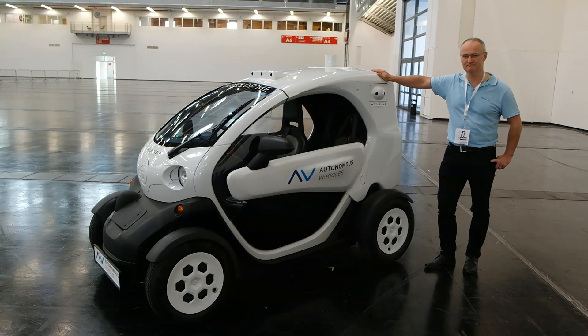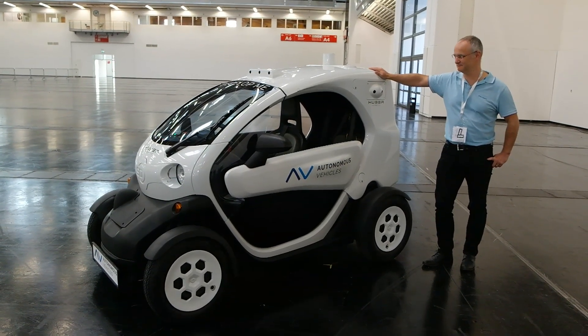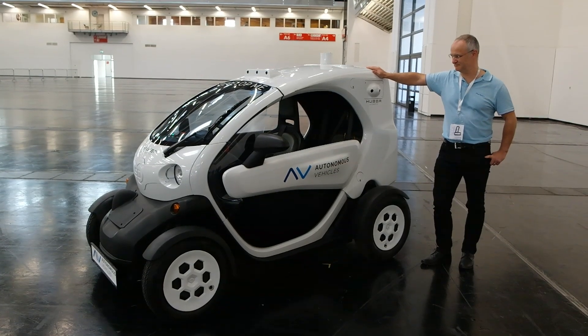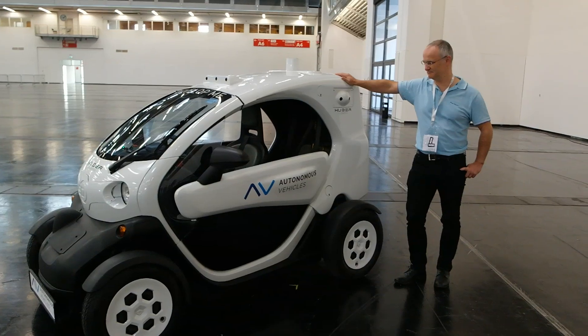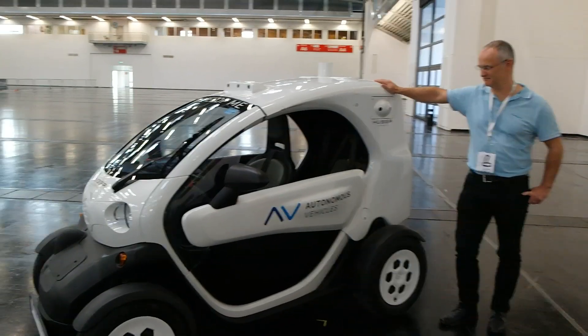Hello. Today I'm here at the eMove 360 fair in Munich for Electromobility, on the stand of Huber Automotive and Street Drone, and I'll try my first interview in English.